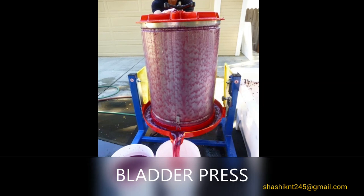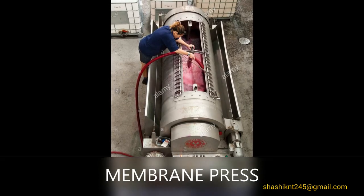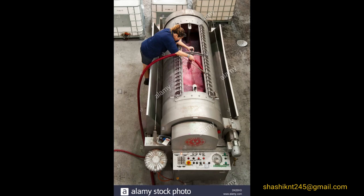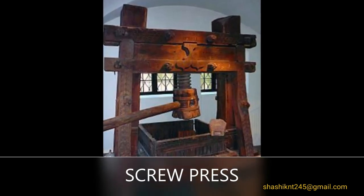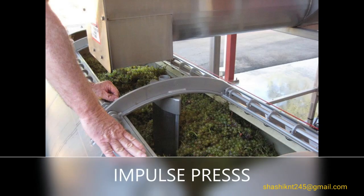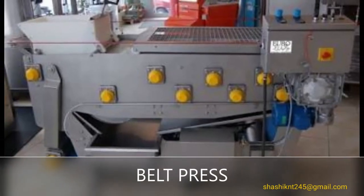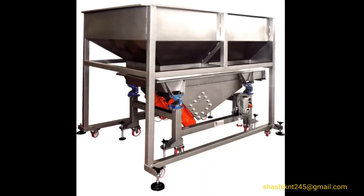In the bladder press, grapes are crushed by inflating a bladder with air. The membrane press is similar to the bladder press but the drum revolves. In the screw press, grapes are crushed using a screw. In the hydraulic impulse press, grapes are crushed with a battering ram, which you can see in the middle. In the belt press, a series of air-inflated pads press the grapes against a wire mesh belt.